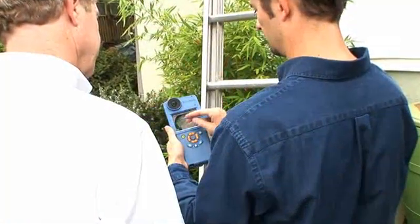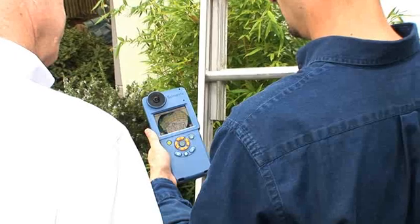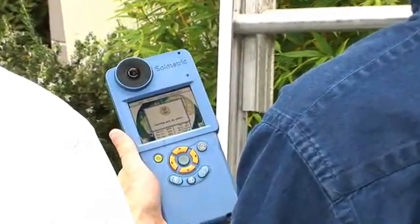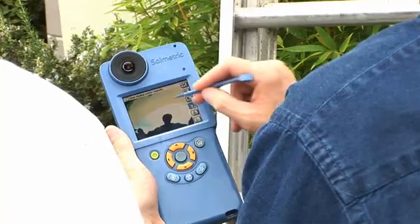With all the data on board, you can show what-if scenarios to your client immediately. You can discuss the impact of removing obstructions on future power output.